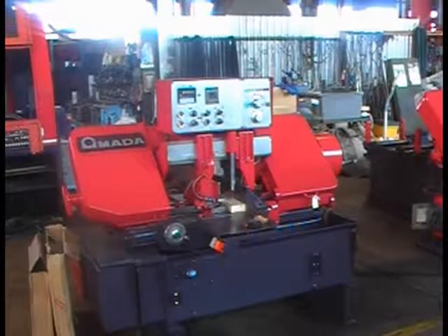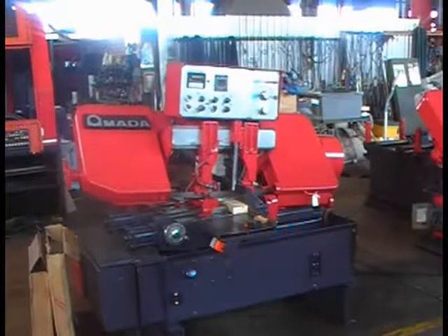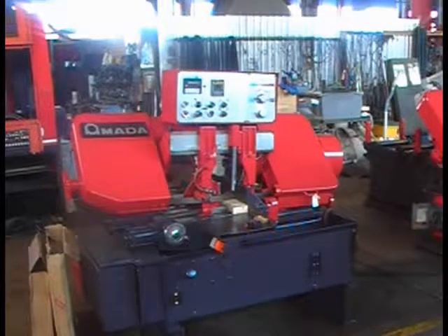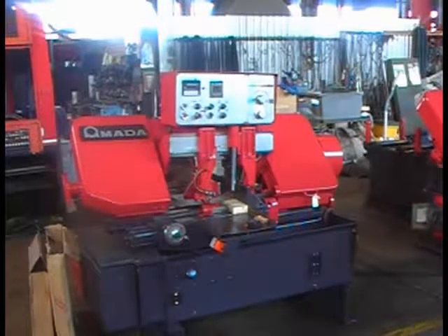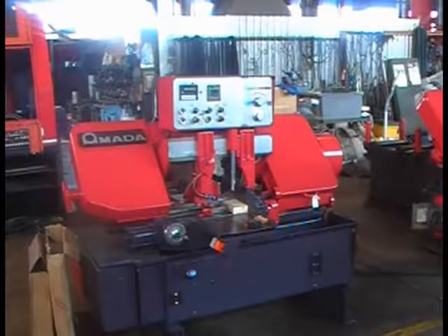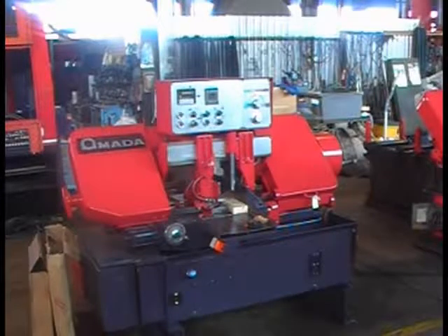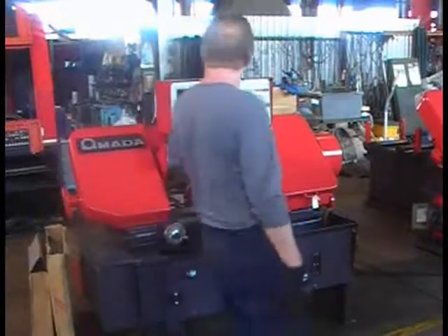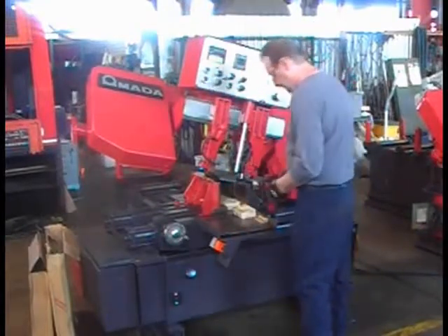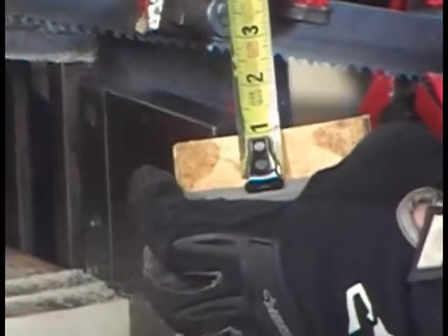I'm back to the front view on the machine. It got to the sixth piece and stopped automatically, so that feature is also working. Now we're going to measure — this is one inch, that's what we set it up for, and this piece is one inch as well.